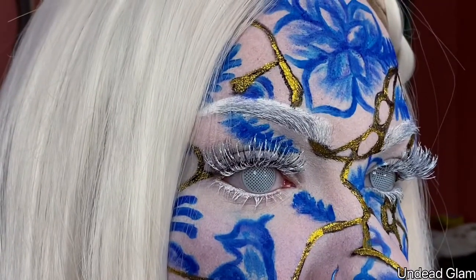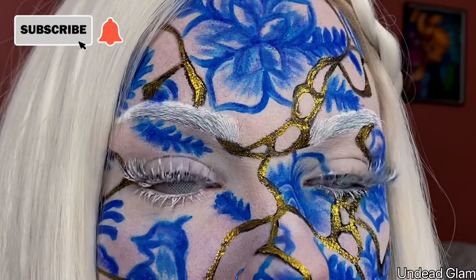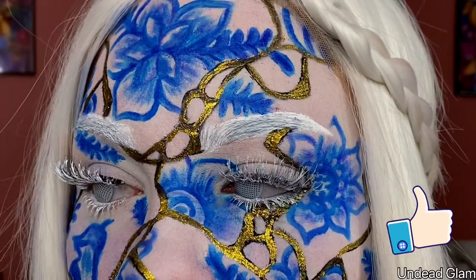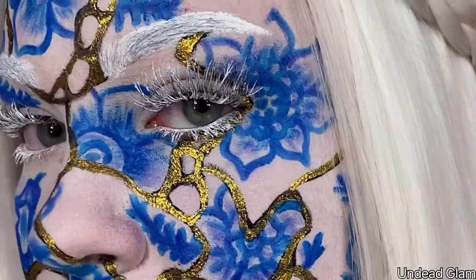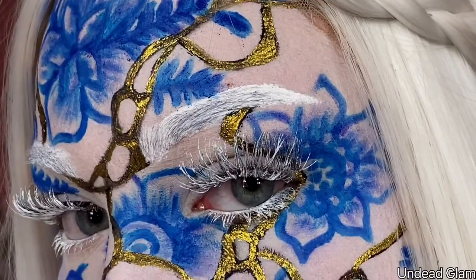Oh, that's right — wigs and contacts. And that completes today's look! Make sure you subscribe and hit the notification bell to see future videos from me. If you like this look, please leave a like and comment down below what you thought about it. If you haven't already, please follow me on Instagram and TikTok at Undead Glam. I'll see you guys next time, bye!